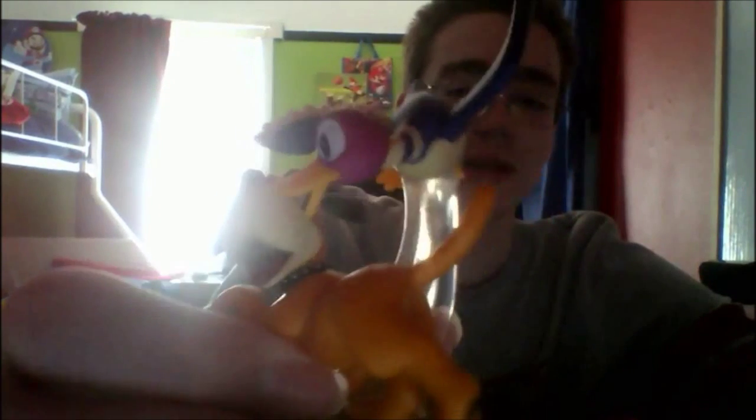As you guys know, in the previous amiibo unboxing video I did, I was showing off the two new amiibos. I'm just going to grab them out right now. Here's the first one — it is Mr. Game and Watch. Pretty cool amiibo, and also the Duck Hunt Duo. Heck yeah, pretty cool. So these are the two previous amiibos that I got last time.